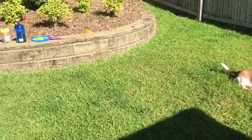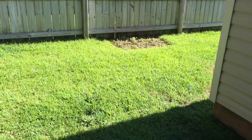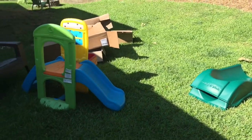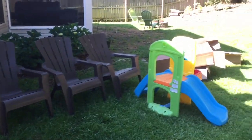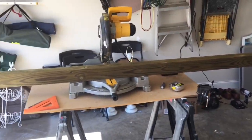This is where we're going to build the playset, right in this area here. Just cleaned it off. There's a slide that's going to go in. That's the stuff that was there before. Alright, so we're about to begin.